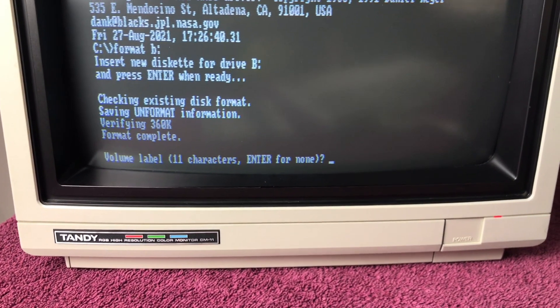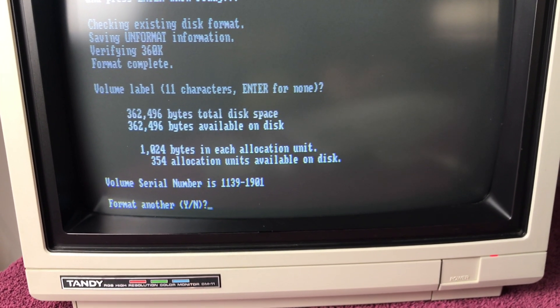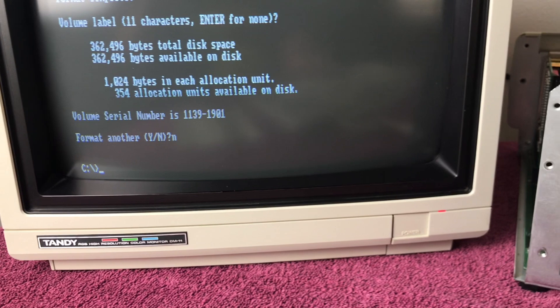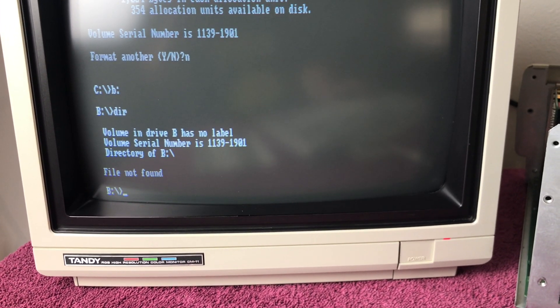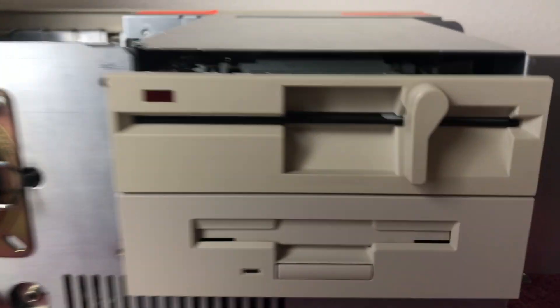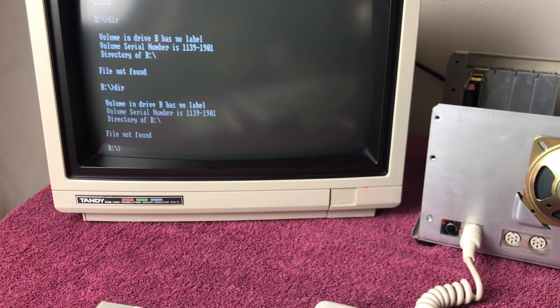Two hours later — we're back. Format complete. Enter volume label, Enter for none. Everything looks good: no bad sectors, everything's nice. Format another? No. We'll go ahead and switch to the B drive, type 'DIR' — there's not going to be anything on there, file not found, as expected. Press F3, type DIR, press Enter. All right, that is a success — let's get the screws in and do a little more testing.